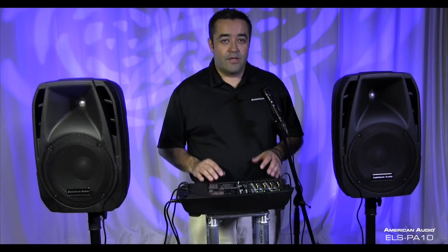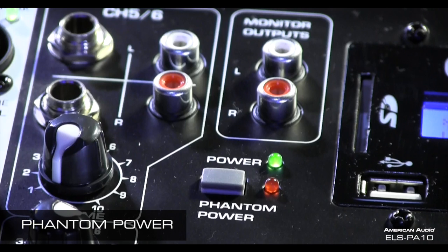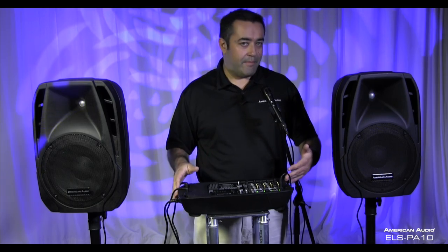You can use any combination of the four inputs, either XLR or quarter-inch. For those of you who have your own microphones, you'll be happy to know that the ELS PA10 comes with phantom power. So you can plug in your studio mics and condenser mics to give you that full, richer feel and power them up using the onboard phantom power.